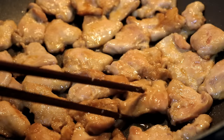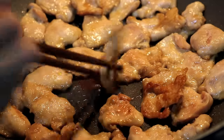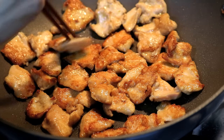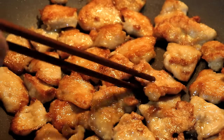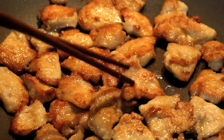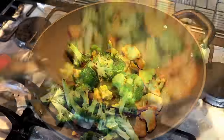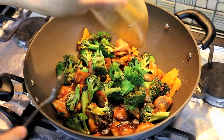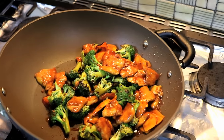If you see it is nice and brown on the bottom, flip all the chicken over and fry the other side. When both sides have a nice color — that is what we are looking for. You can add the broccoli back to the wok. Give that a toss, then pour in that delicious sauce.